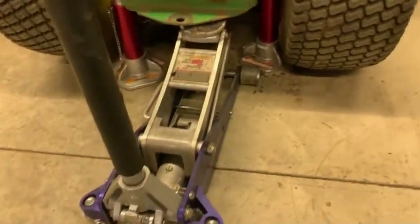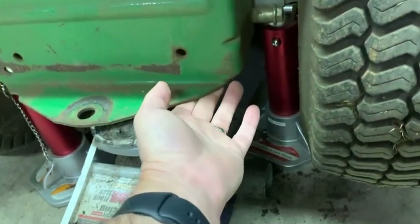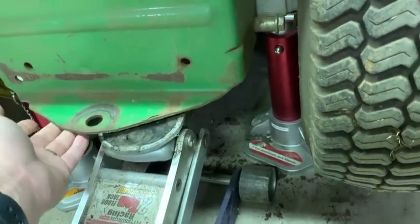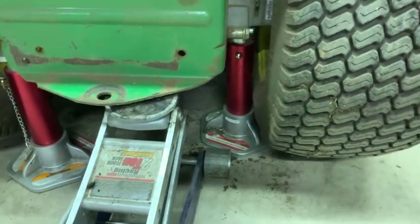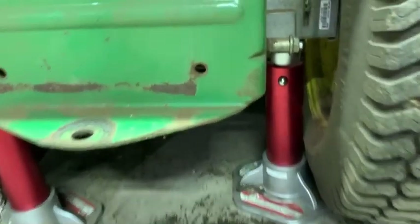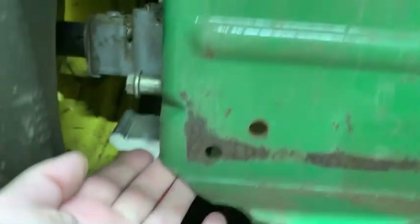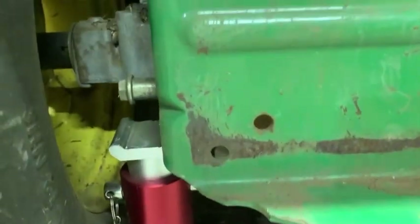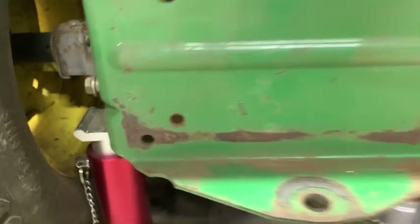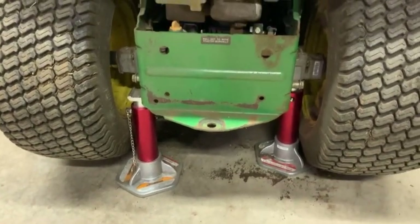I always just jack it up with a floor jack right underneath this big solid piece of metal here, and then I've got my jack stands in place. The one on the right was easy enough to get right underneath the axle. The one on the left I got just under this piece — it's not really centered but it's strong enough, I shook it a little bit so we're good to go. Now we're going to go underneath and look for the 14 millimeter bolts.